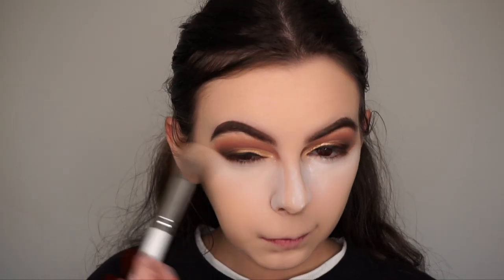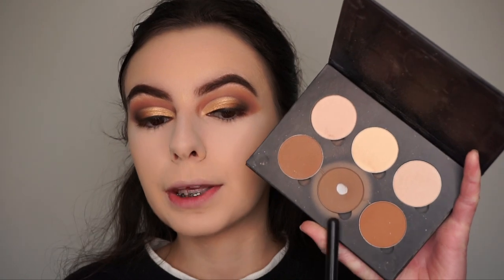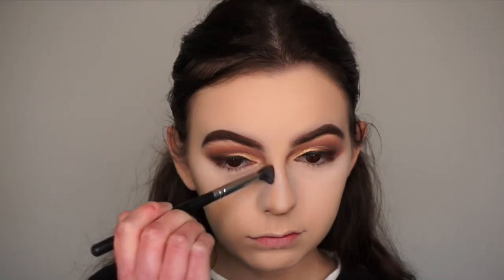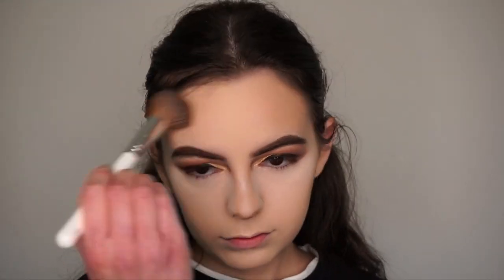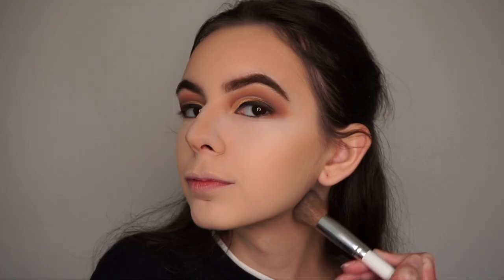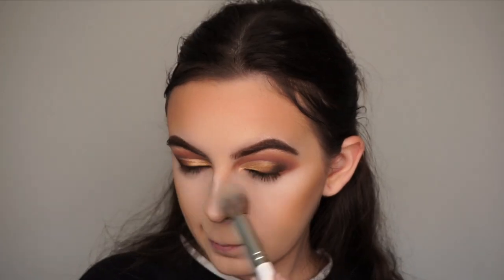Now I'm going to contour using the Anastasia Beverly Hills Light to Medium Powder Contour Kit, picking up the middle shade Fawn. I'm going in with the Morphe M139 brush to contour my nose first, then the Morphe Jaclyn Hill JH05 brush to contour the rest of my face. Then I'm going in with my Khaite Cosmetics bronzer in the shade Toasty, using my tapered brush to blend out the nose contour and a big fluffy brush to blend out the rest of the bronzer and contour.